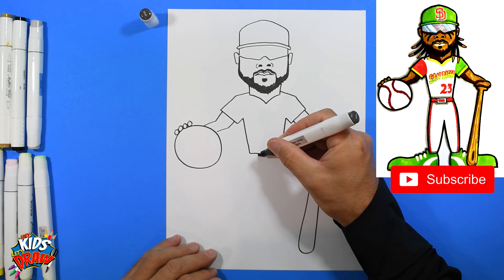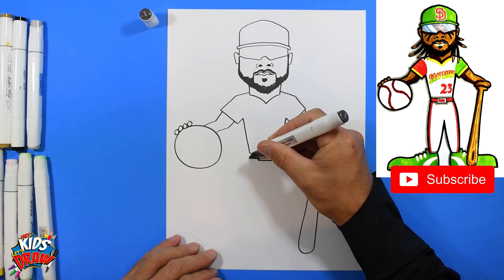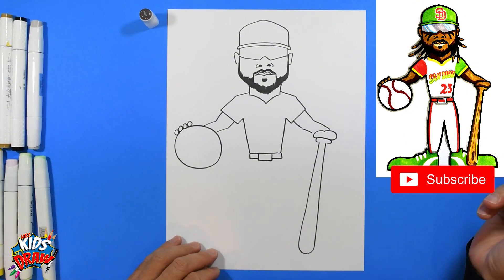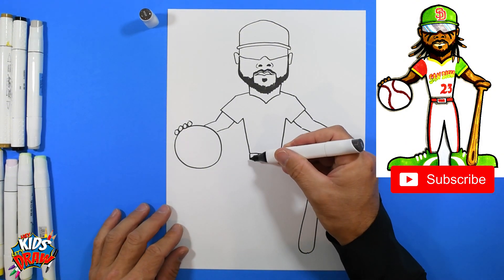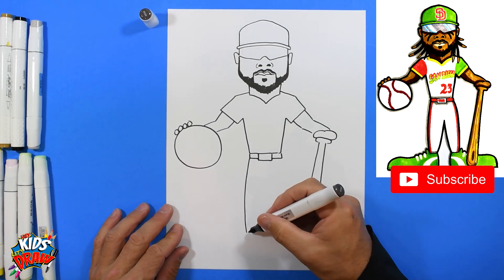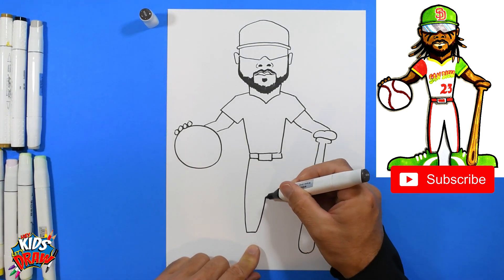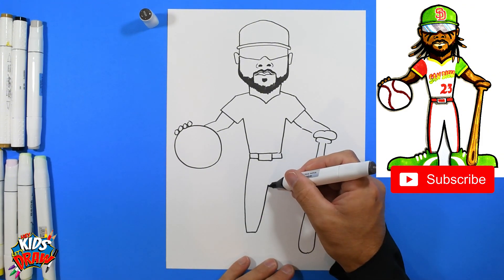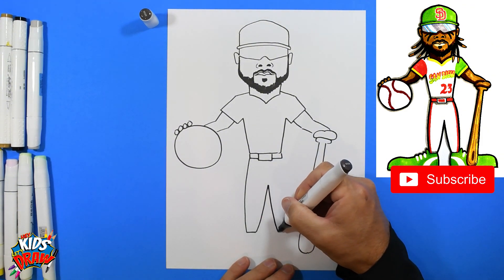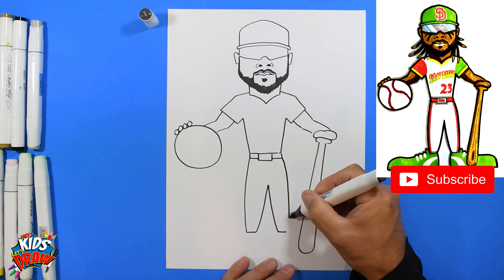Now we're going to do the belt buckle — rectangle, rectangle, rectangle, rectangle. There's the belt. Now for the pants — come down, skinny leg getting wider as we go up, then come down getting skinny toward that ankle. Flat, connect wide, and get skinny toward the other ankle.